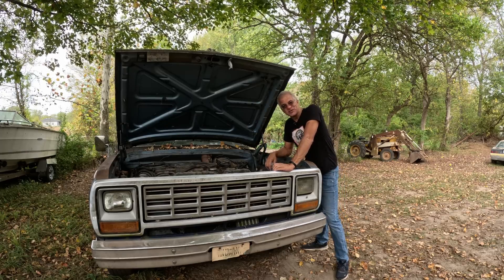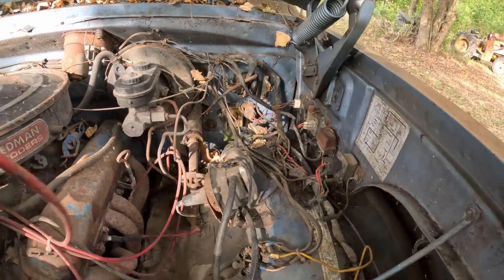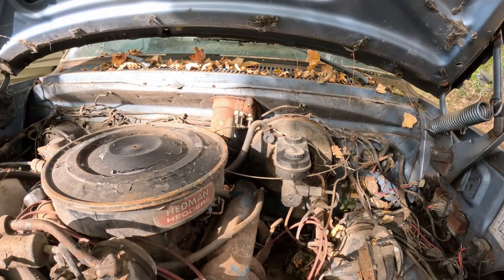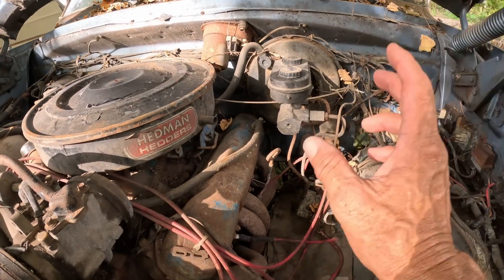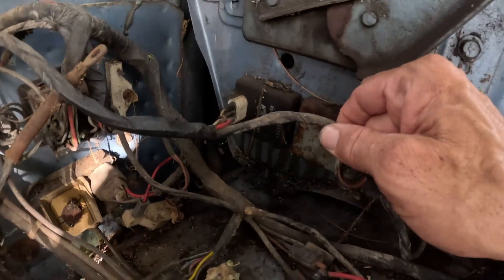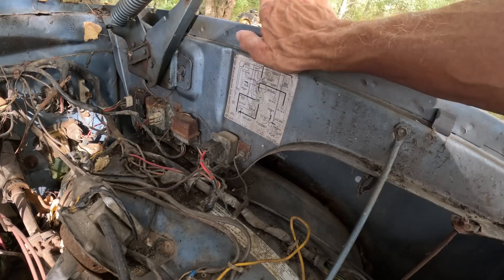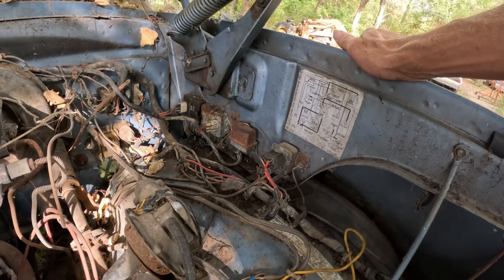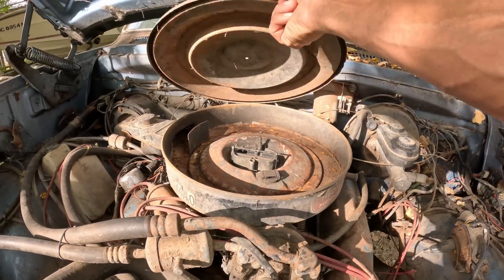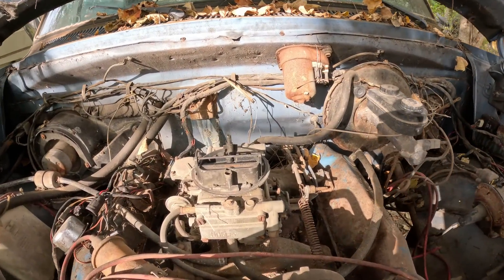Let's get in here and have a look at what we need. Well, we need spark plug wires because these have apparently been eaten. We should just get spark plugs too. I'm a little bit worried about some of these control boxes here because there's some leaking — they shouldn't do that. I have a diagram here but I'm not sure exactly what those go to, but they're probably important. No air filter in there. Hey, look — a Holley carburetor, nice.